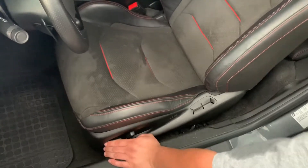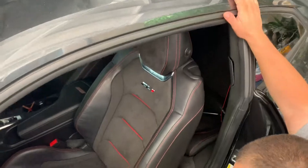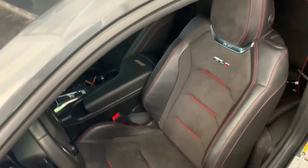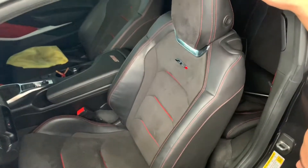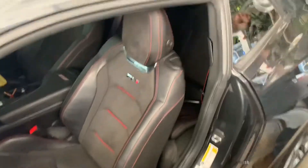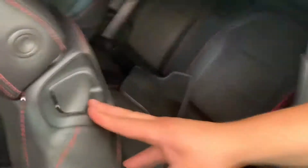Oh! We got it, bro! Who said a 1SS can't have it? There it is — full Z01 interior on a 1SS!